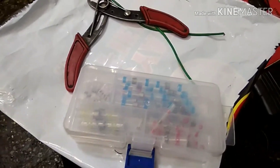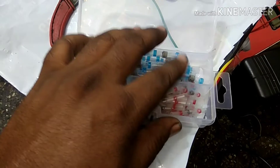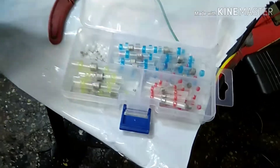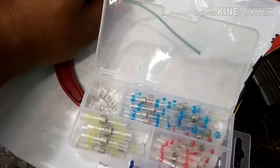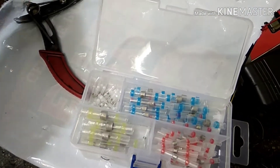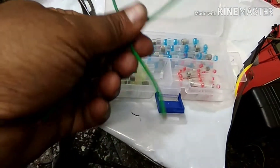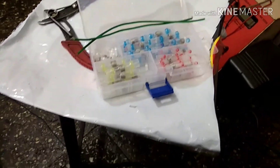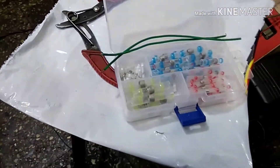These are the things you require. This is called a butt connector — these are the connectors you get from the market. If you are not able to get them, you can call me and I'll give you my distributor number. You will also require a wire stripper. I have two wires here for the demo. You don't need a solder gun or a separate heat shrinking sleeve — you will just need a hot air gun.